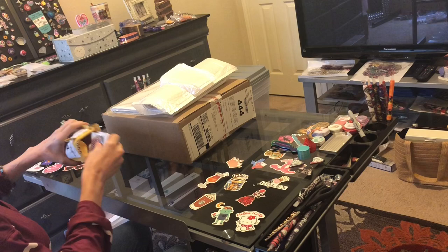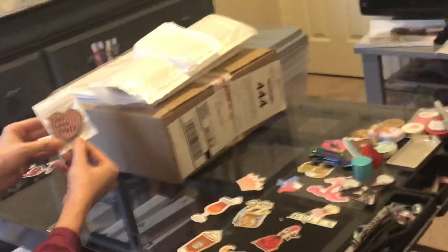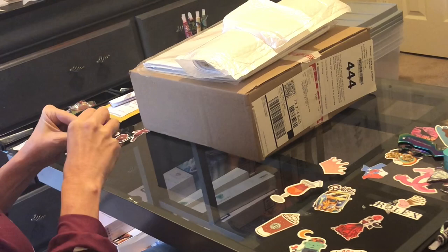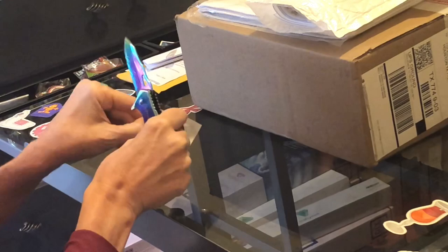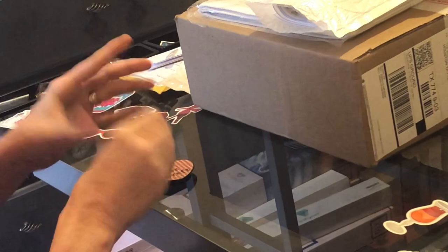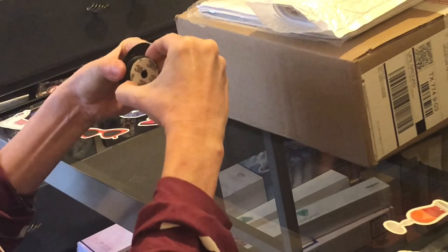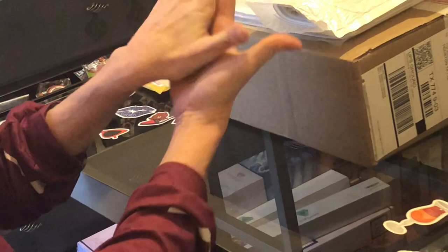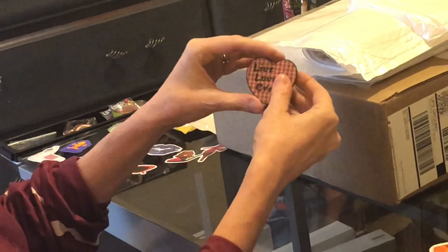Thank you, Mrs. Coffee. That's my invoice. Check this out — 'live love craft.' For those of you unfamiliar with pop sockets, I needed a new one because my last one broke, so this is going right on my phone. You take the 3M paper off the back and put it on the back of your phone, and then it pops out like that and you can use it to hold your phone. It says 'live love craft' with a little gingham design. I love it! Thank you, Mrs. Coffee — your stuff is so ever so cute. That's going on my phone right away after I film this.